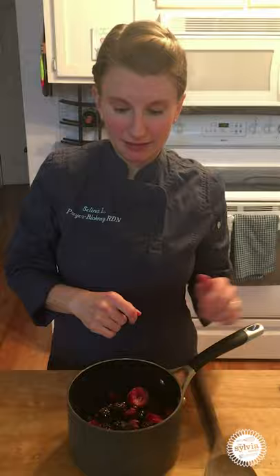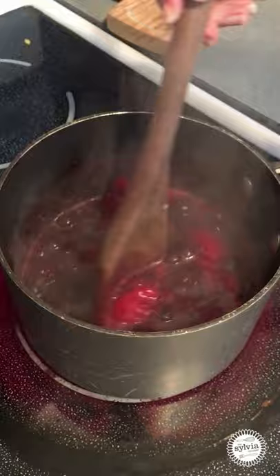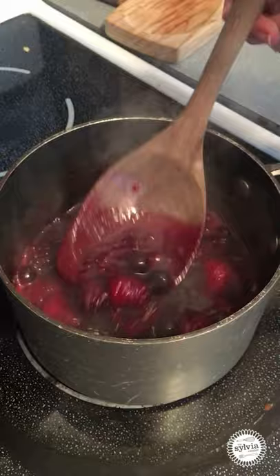So I will show you it while it's cooking. My berry compote is boiling away but it hasn't thickened quite up as much as I'd like it to yet. I'm going to keep continuing to cook it, but you can see that it's starting to get a little bit thicker here and all my berries have melted down.